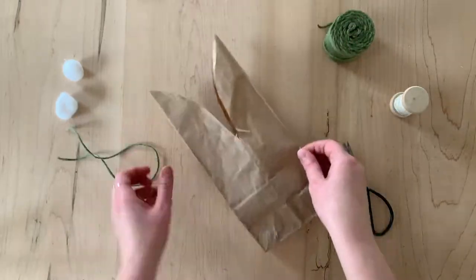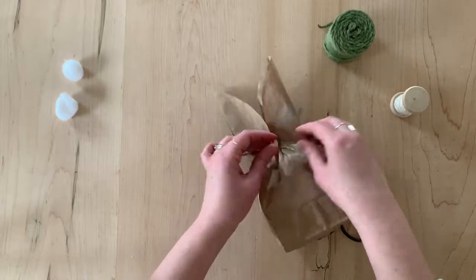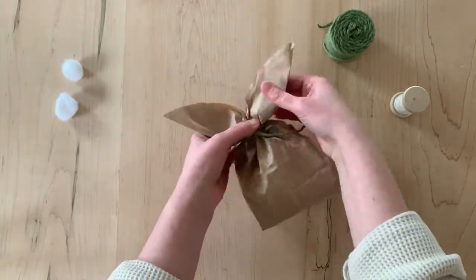Next you're going to cut some string or twine. Pinch the bag at the bottom of the ears and tie the string around the bag. You're just going to keep cinching the bag tight while keeping the ears fluffed out as much as possible. Tie the string and arrange the ears.